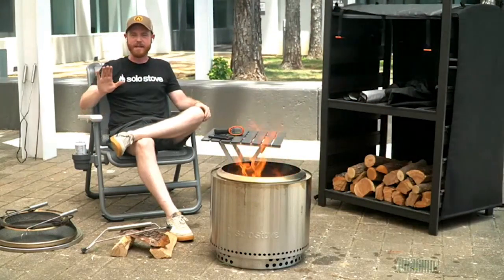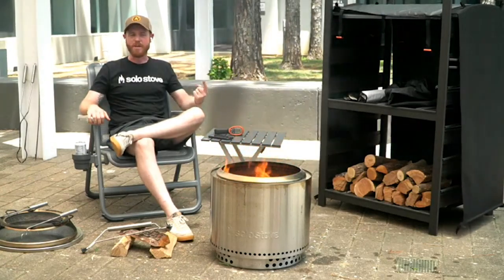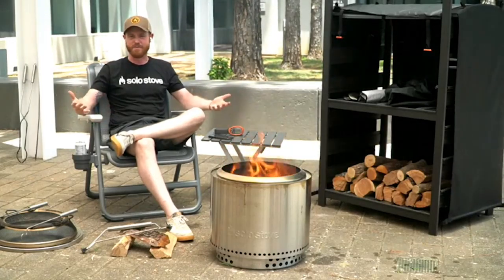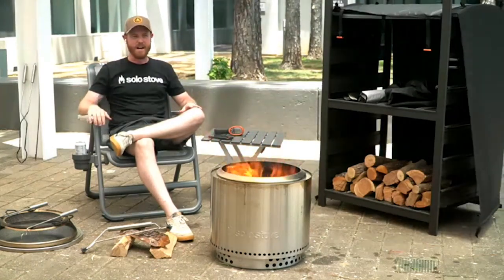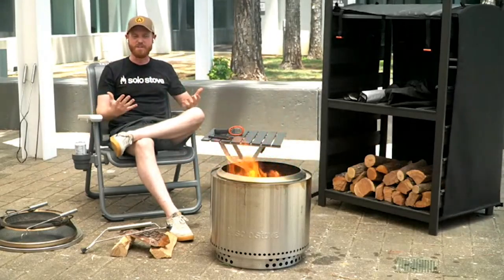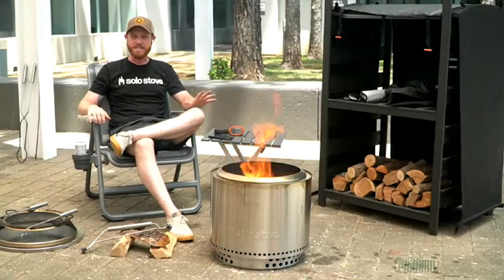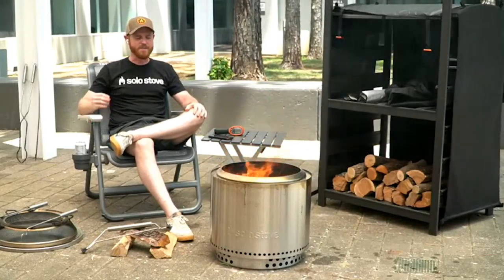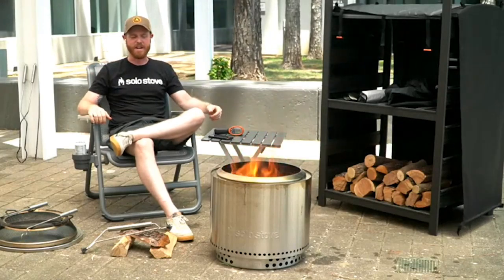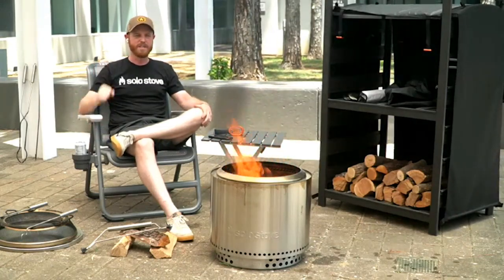Question five: What's the best firewood to use? We sell juniper and oak on our website. I use juniper about 95% of the time just because we get it for free, but we've also tried all sorts of hardwoods — apple, mesquite, hickory. As long as they're kiln dried, almost any hardwood will work really well on all of our fire pits. I would stay away from softwoods like pine because they have a lot of sap and are prone to embers popping out, black ash flying around, and a lot of creosote. Look for kiln-dried hardwood and you'll be good to go.